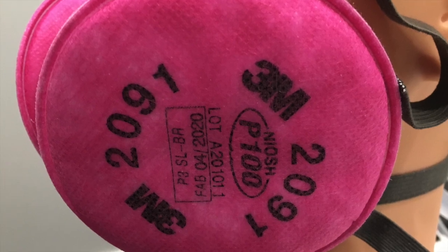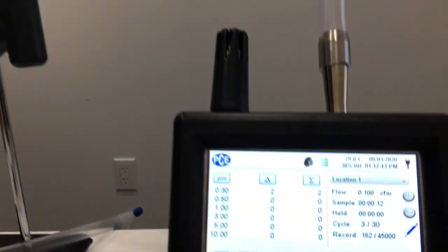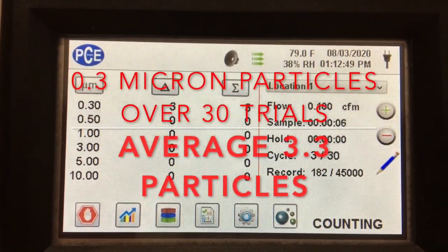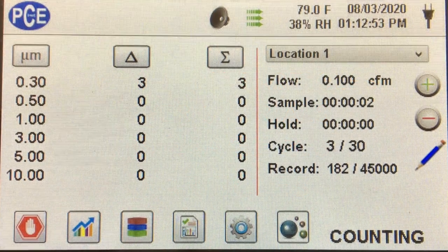We are also going to test it with the 7093CN filter, and you'll see that later on. But here it is with the 2091, and the filtration is here. We did 30 trials and averaged 3.3 particles in the 0.3 micron section, over 30 trials with one liter of measurement per trial. That's a pretty low count.